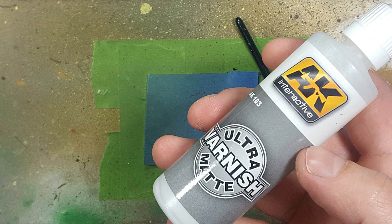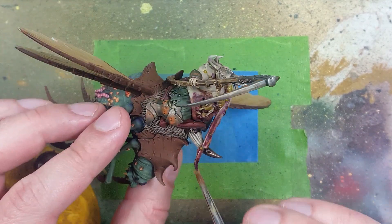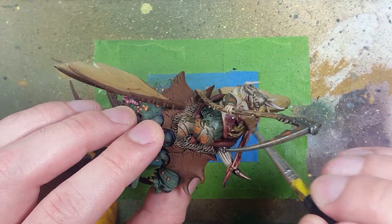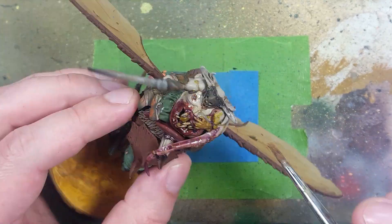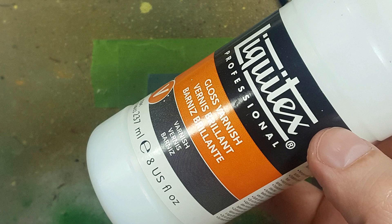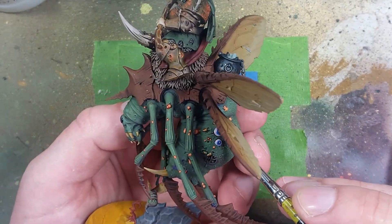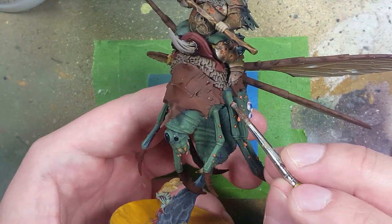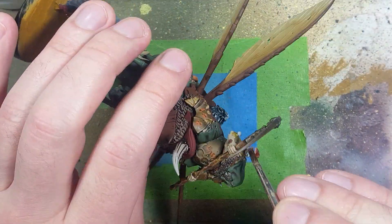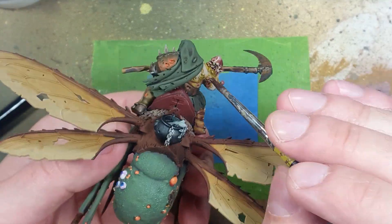Then once again with AK Interactive Ultramat Varnish, apply it all over the flesh, the horns, and maybe the wood as well. Just do not touch the metal with it - it'll ruin it. With Liquitex Gloss Varnish, apply it onto every single boil, the eyes on the monster, the eyes on the side, as well as the intestines and places that are essentially wet. Once done, take Guilliman Flesh and paint the mushrooms. Not much thought into it.